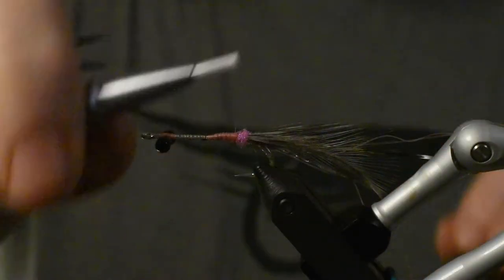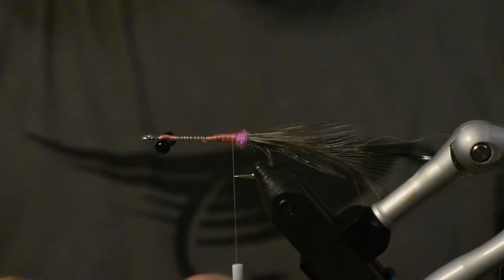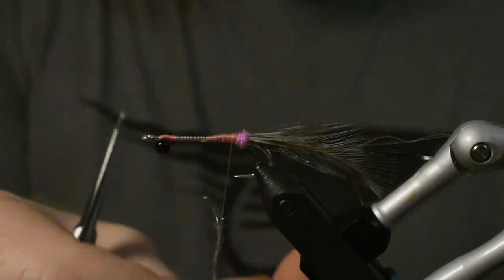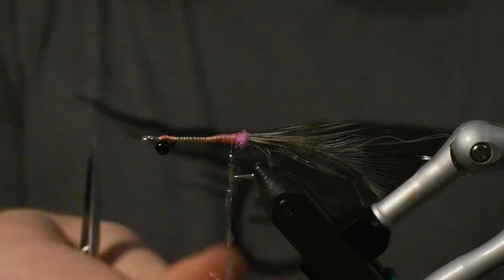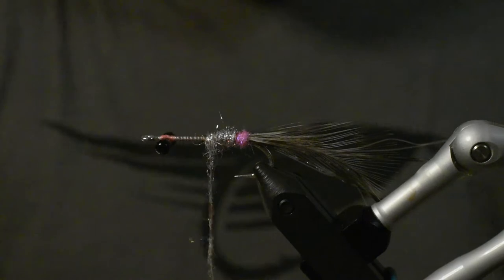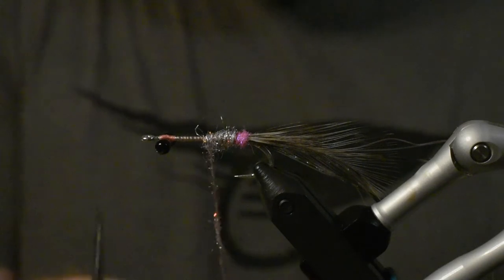The next thing is this Xenio Fusion Dub in the color Fish Mesh — it's a silver dubbing with a little red sparkling thread in it. It doesn't show much, you can use any silver dubbing you want of course. The thing is, it kind of disappears when we hackle the whole fly, but I really like this color.